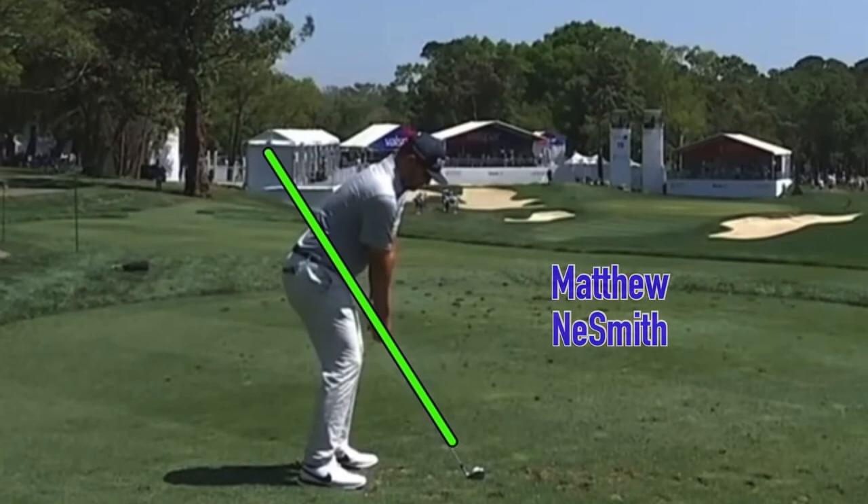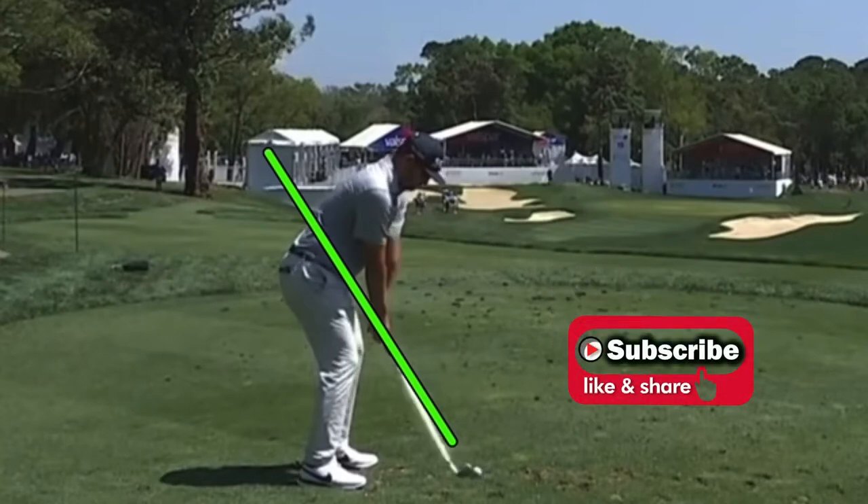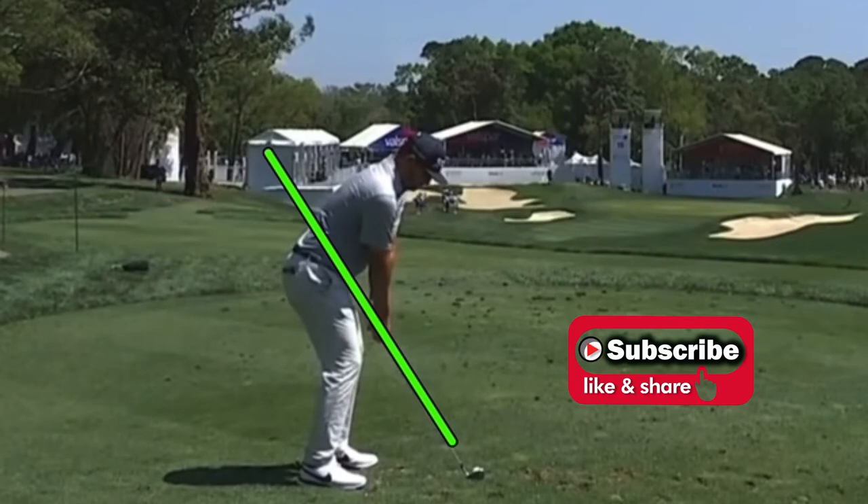Welcome back to the channel. In this video, Matthew Neesmith, PGA Tour, probably owns the simplest golf swing out there right now, so let's take a look. Just a quick reminder: if it is your first time to the channel, please hit the subscribe button, and if you like the video, hit the like button as well, because the like really helps the channel grow. Thank you so much for that.